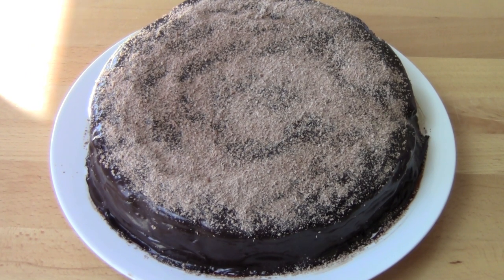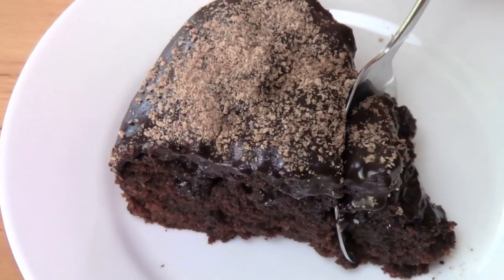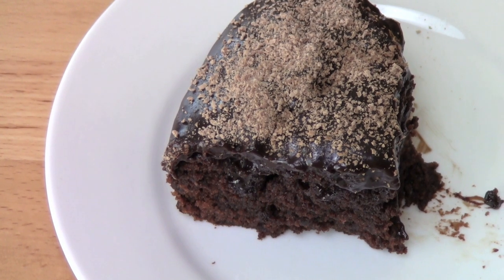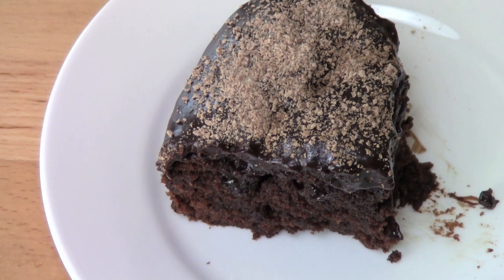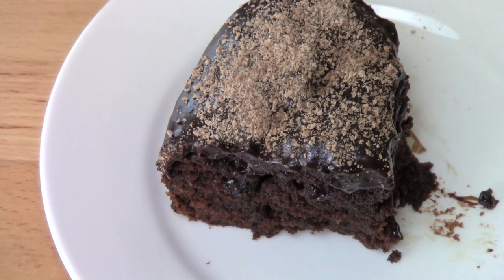And that is looking absolutely gorgeous. Now we can just allow the ganache to set — you can either put it into the fridge or just leave it out on the counter in a cool spot, and then we'll be ready to slice it up. Let's have a taste. Beautiful and moist. It's absolutely the moistest mud cake you will ever eat. It is so beautiful. It's still slightly warm so it's got that almost pudding consistency to it. And the ganache — wow. If you're a chocoholic prepare to go to heaven.